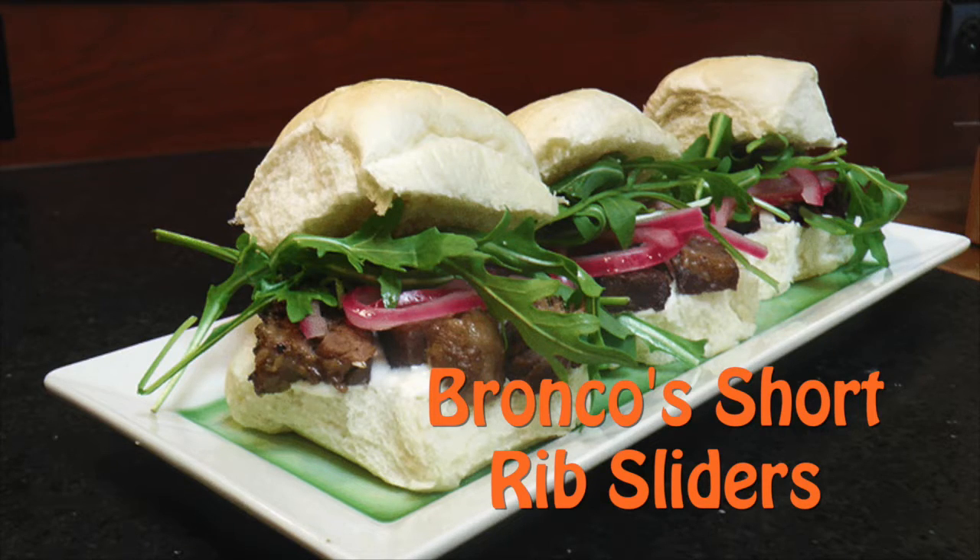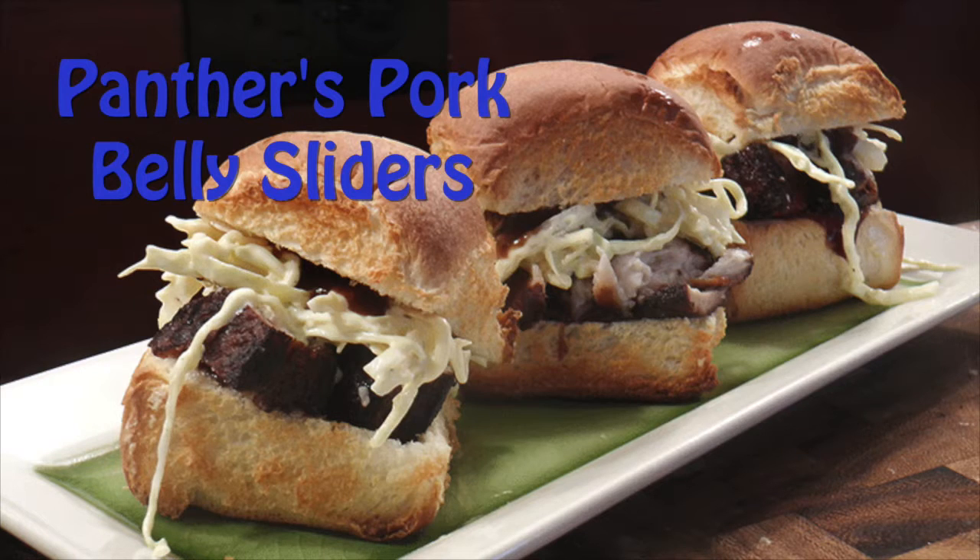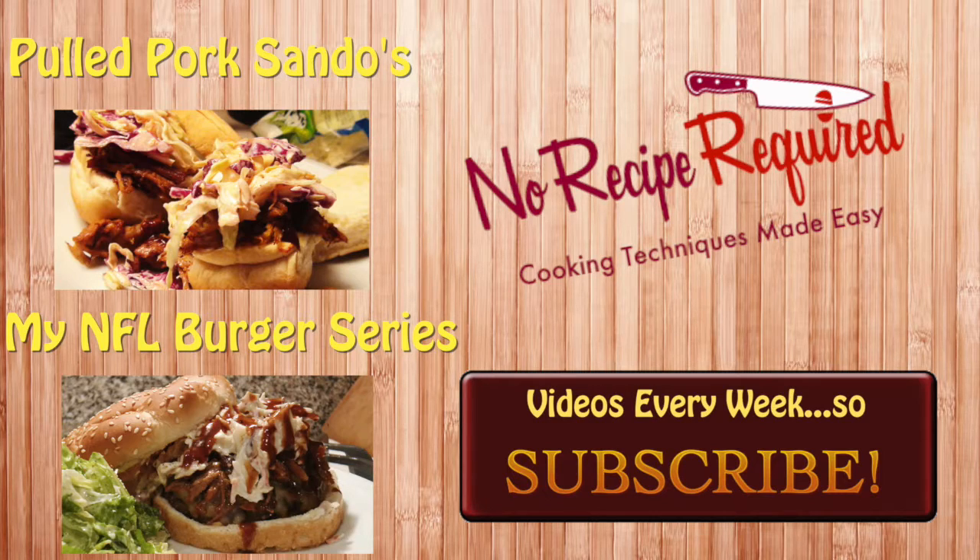I hope you enjoyed watching these Super Bowl sliders — one for the Broncos, one for the Panthers. How can you go wrong? They're both absolutely spectacular. If these sliders aren't your thing, try my pulled pork sandwiches — very similar to the pork belly slider. And if these teams aren't your thing, check out my NFL burger series — I've got a burger for every team. I'll see you next time on No Recipe Required.